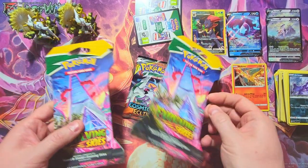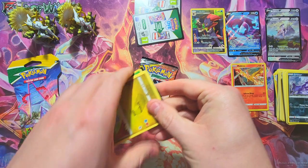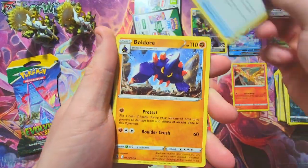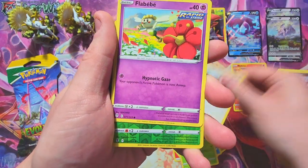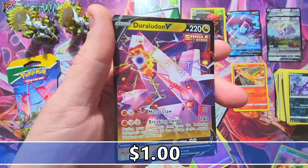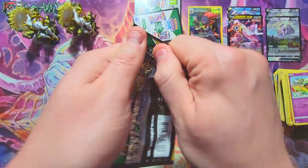Now some Evolving Skies packs to open up too — Evolving Skies and Brilliant Stars are just awesome sets. Let's see if we can get anything good. We got a Pyroar, Dream Ball, Bagon, Luvdisc, Appletun, Snom, Flapple, a Lilligant reverse, and a Duraludon V. Pretty sharp looking card — I don't love his polygonal shape but it's a cool V card.